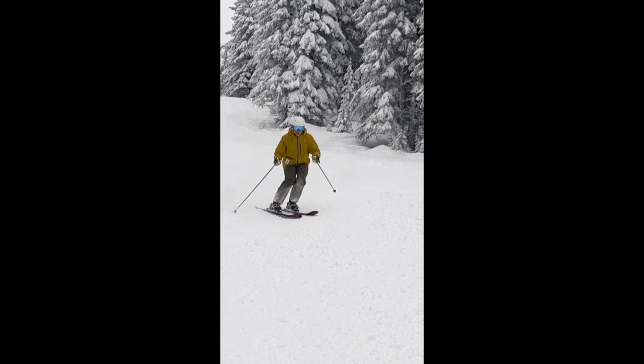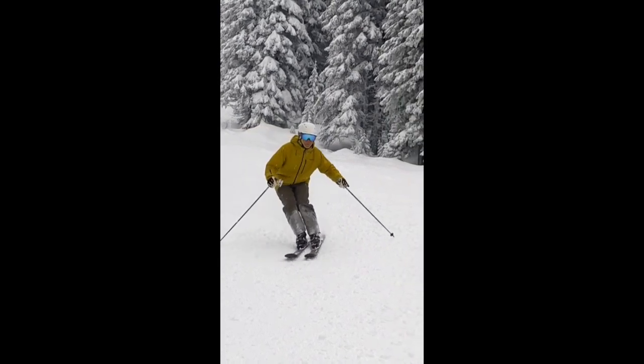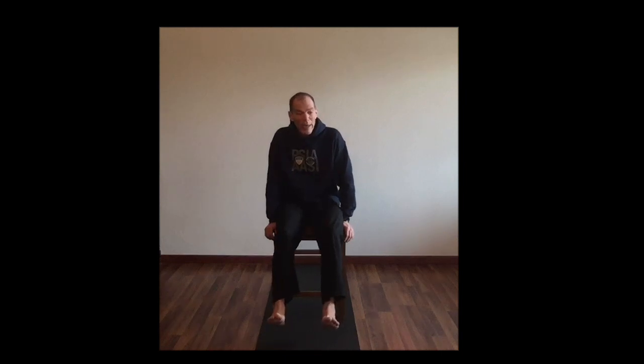So I've termed this 'tip-row-flexion': tipping is edging, rotation is row, flexion is flex — tip-row-flexion. So to blend all three of those together, we might use the term articulating the ankle joint.